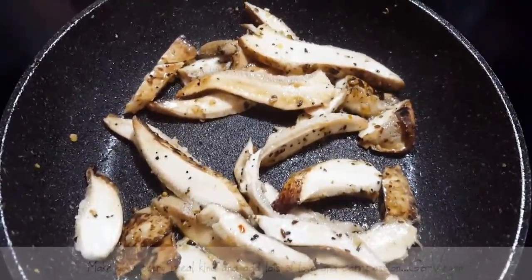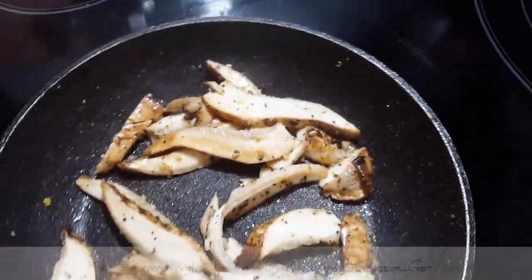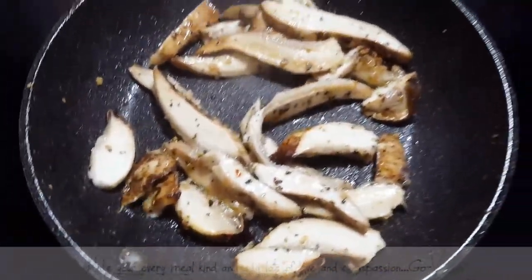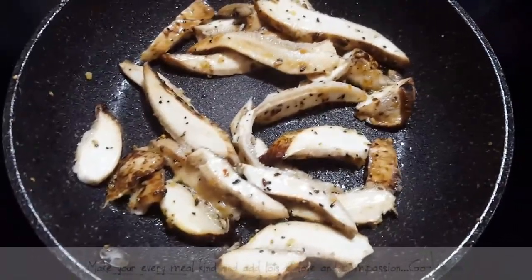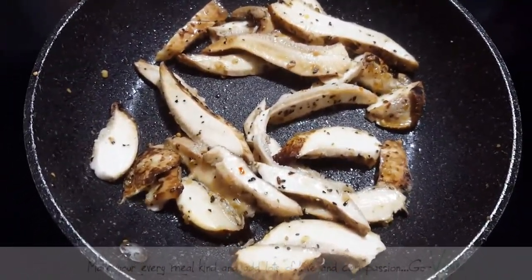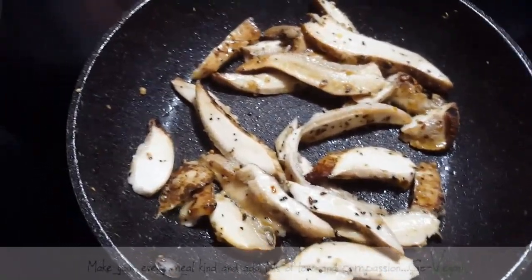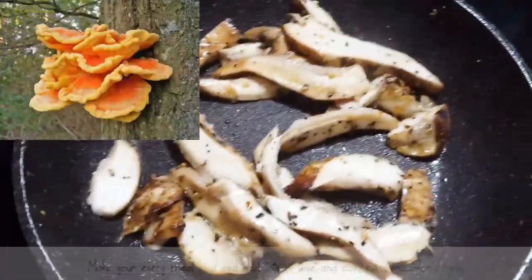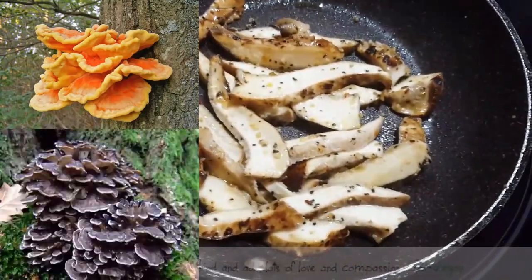It has that texture under your teeth. So it's good for people that are transitioning to a vegan diet and they're missing that texture under the teeth — these are the type of mushrooms that you want to get. Really, really good. And there's one called chicken of the woods, which is like an orange mushroom — I can't wait to get those. And then there's the maitakis.